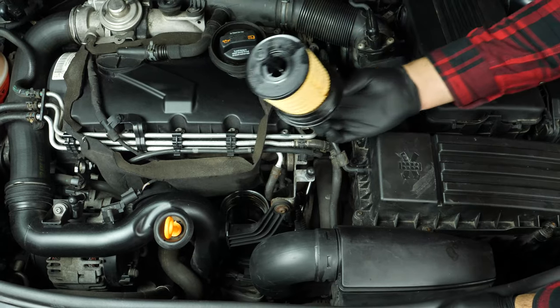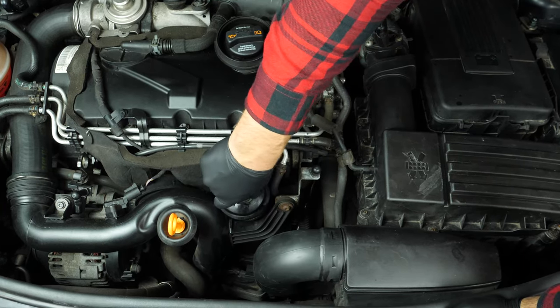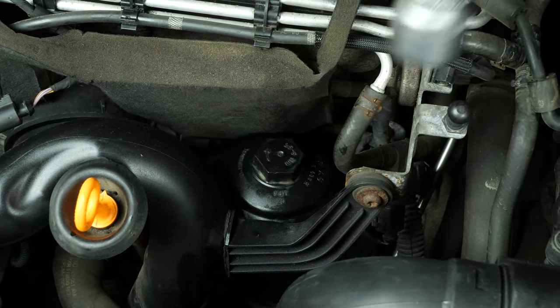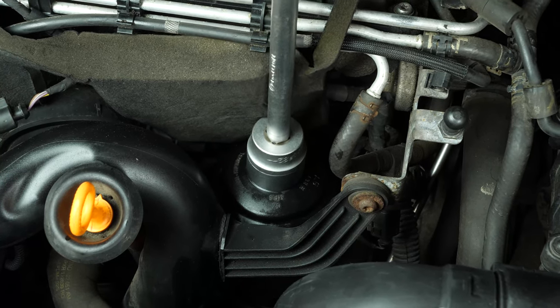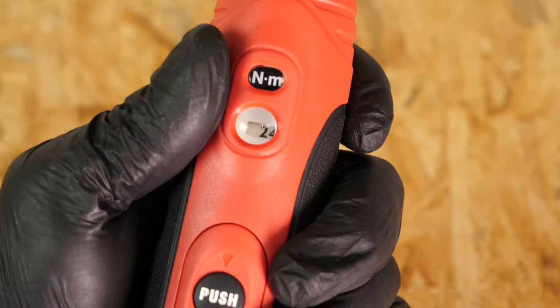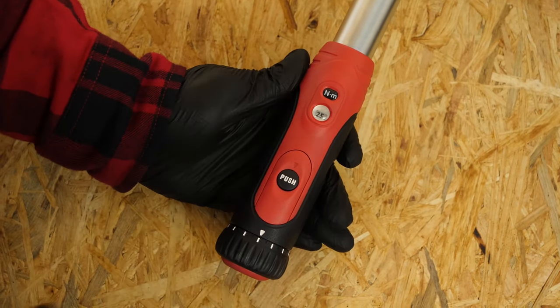Insert the new filter into the flange until you hear the click indicating it is locked into place. Re-screw the filter in place until it makes contact. To tighten it up, use a socket wrench, an extender, and a 32mm socket, adding a final quarter turn. Careful — with this kind of oil filter, the new joint can be excessively thick, making tightening more complicated. Ensure that the flange washer is flat against the oil filter housing. For this step, you can also use a torque wrench set to 25Nm.